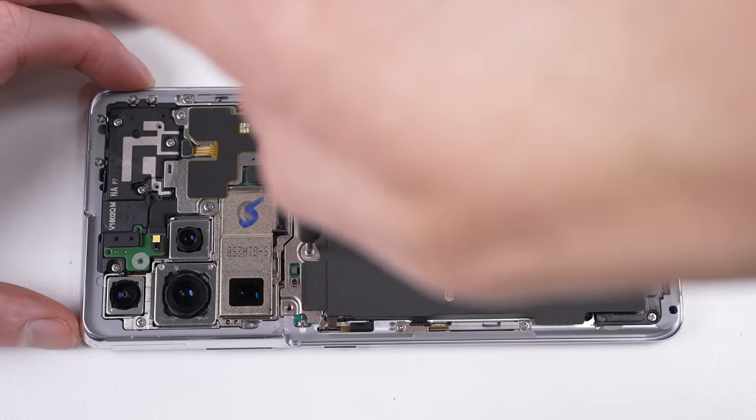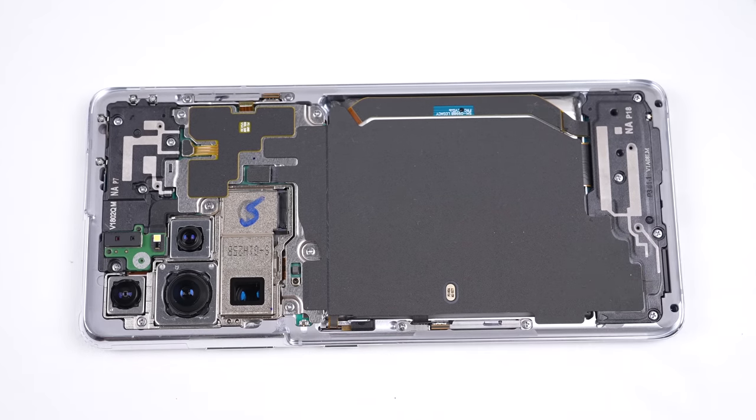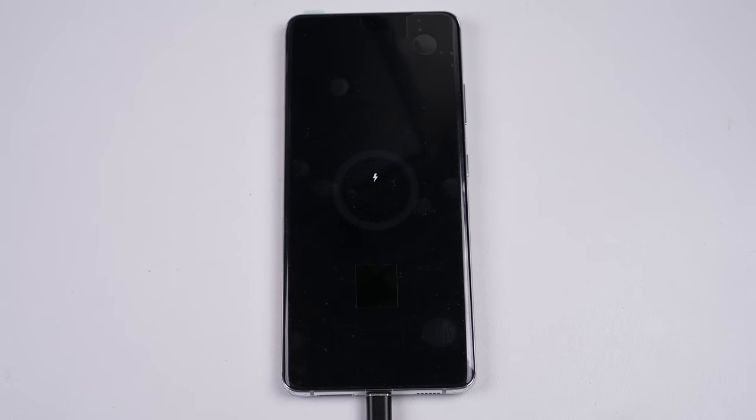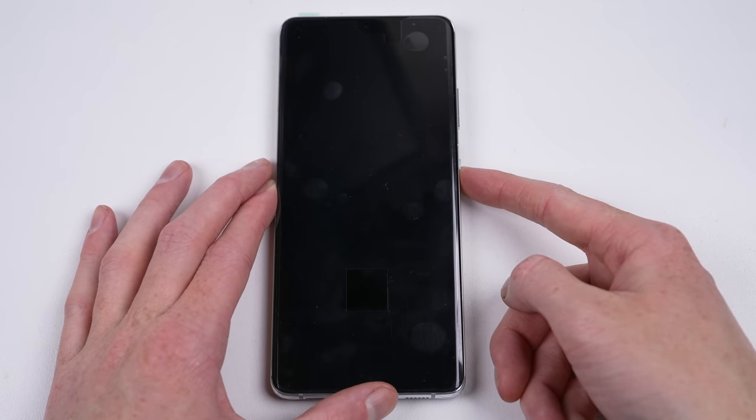The phone is almost ready to test, but I first need to connect the battery and the wireless charging module. On some Samsung models, if you don't attach the wireless charging coil, the phone will not charge — this is because it houses a temperature sensor for the battery. Plugging this Galaxy S21 Ultra in, you can see it's charged up fine.